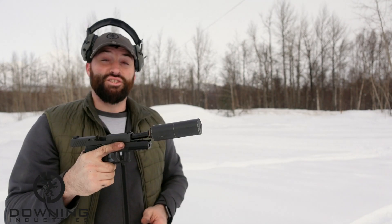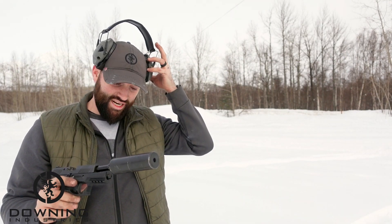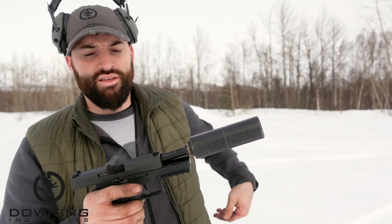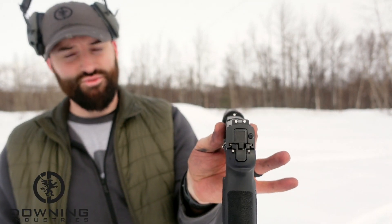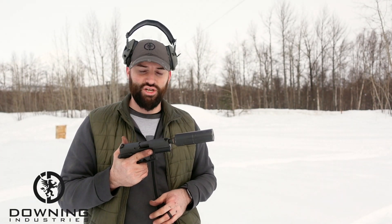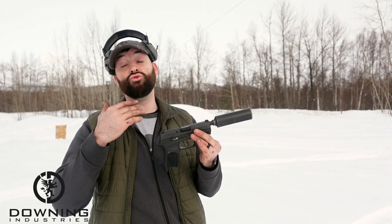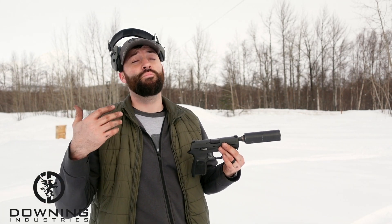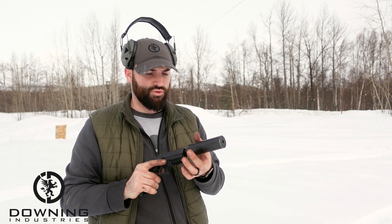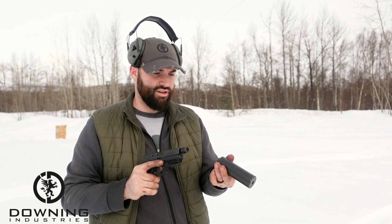That actually is very pleasant. The Omega 9K does a fantastic job, but one thing that's kind of annoying is it sticks up pretty high — you cannot see your sights. With suppressed pistols generally you can't easily use your sights. You can superimpose them, which is what I was trying to do and it was working most of the time. Let's take this off and throw on the Odessa.